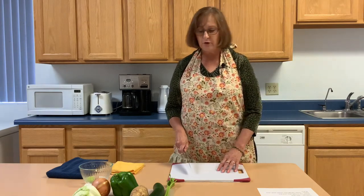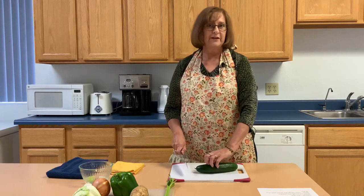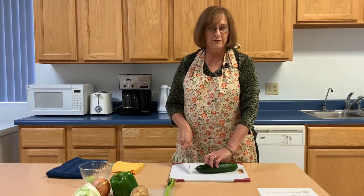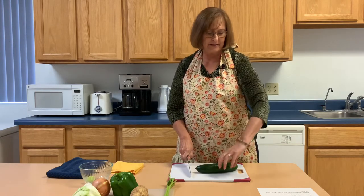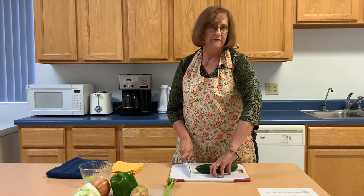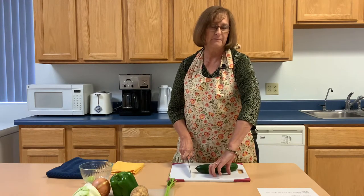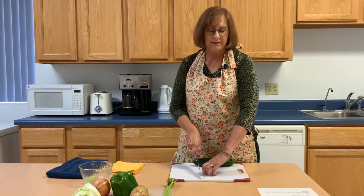There's a claw method to holding your food — keep your fingers back. So when you're slicing forward with your knife, inch your fingers back. Keep that thumb back. I've got my fingers down, my fingernails are not showing — keep them tucked up. You want that knuckle to be your guide so you don't slice your finger.